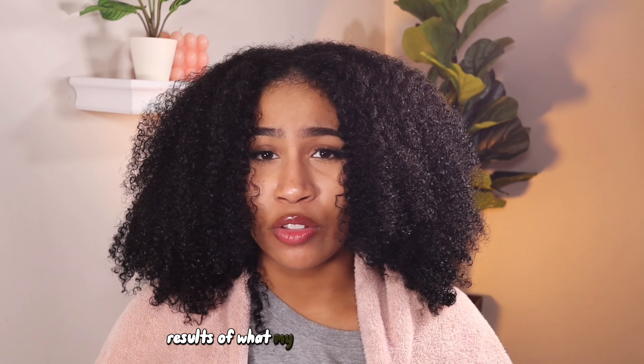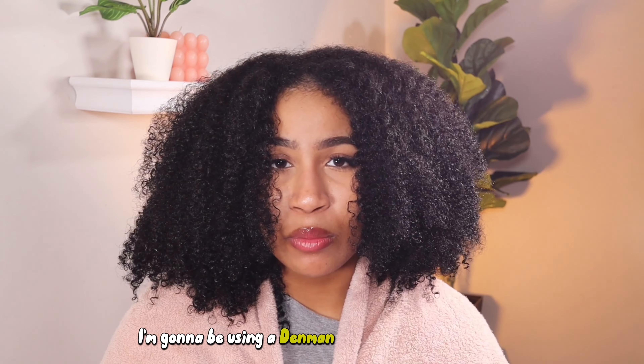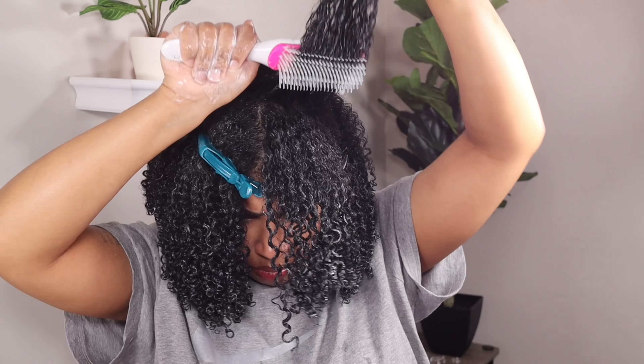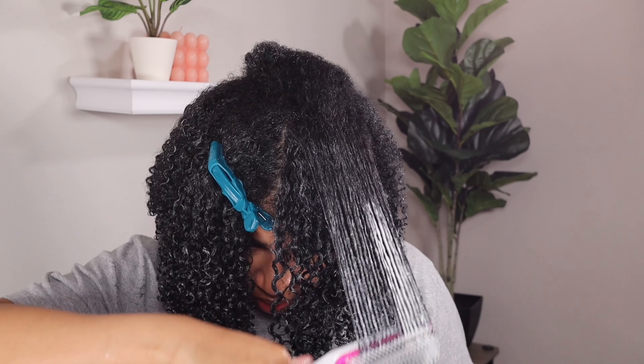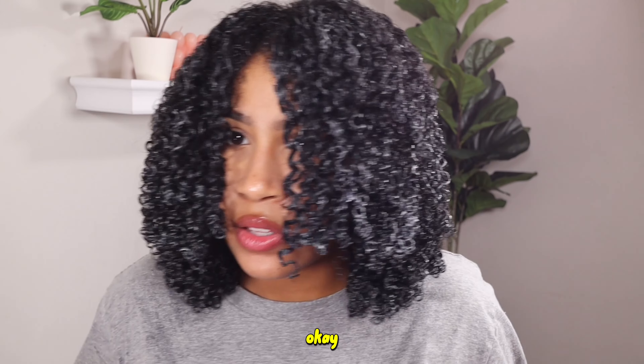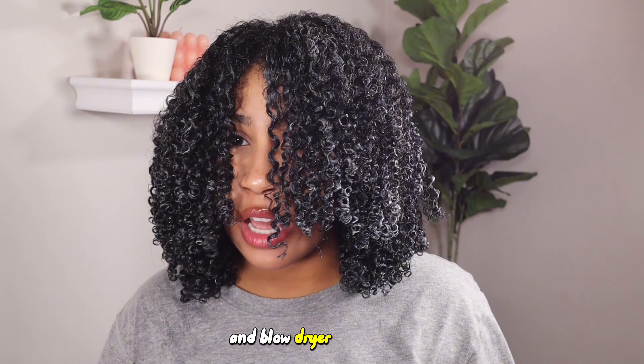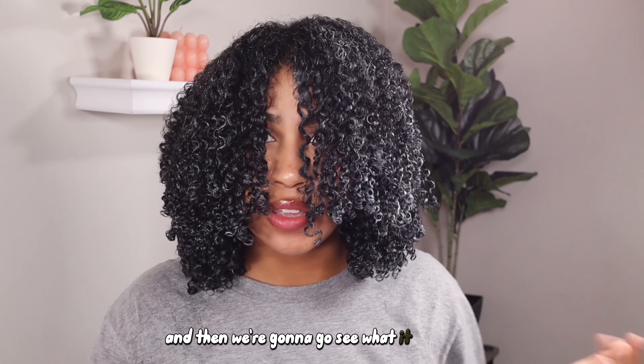We're going to get into the final results of what my hair looks like when styled. I'm going to be using a Denman brush, a normal comb, and a warm bottle of water for this. I'm just going to dry it with my diffuser and blow dryer attachment and then we're going to see what it looks like.